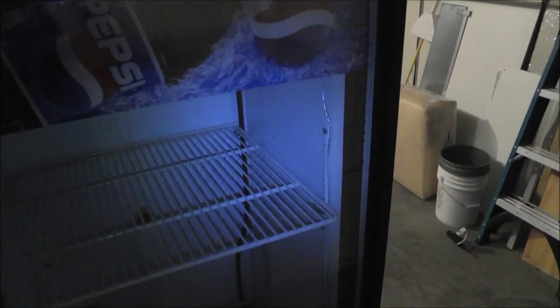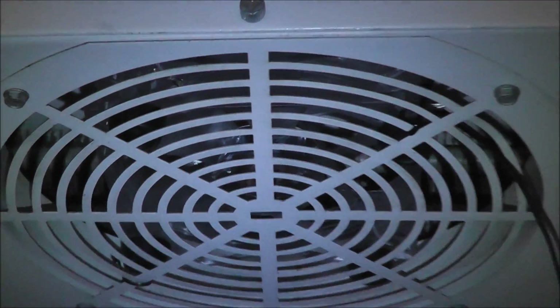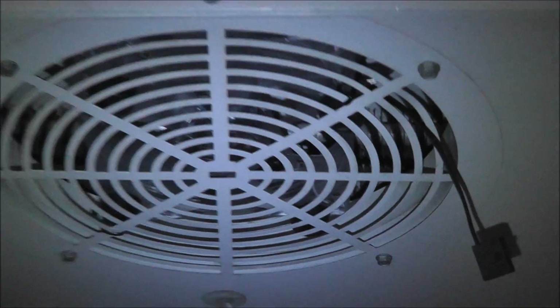I don't have the heat in yet — it comes in a couple of days. The LEDs aren't quite attached; I'm waiting to get the heat in first. These are a strip of LEDs. I replaced the fan with a new computer fan, and there's a speed control for it. I just have a thermometer in there too.